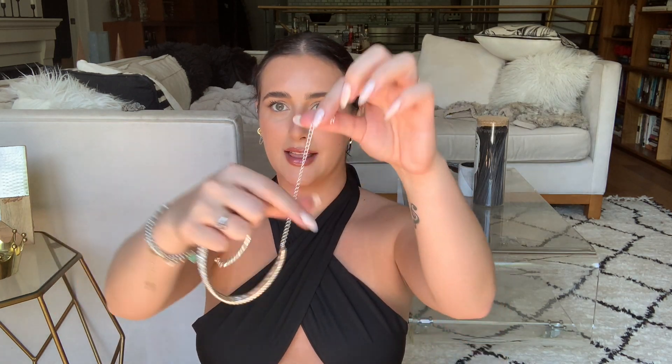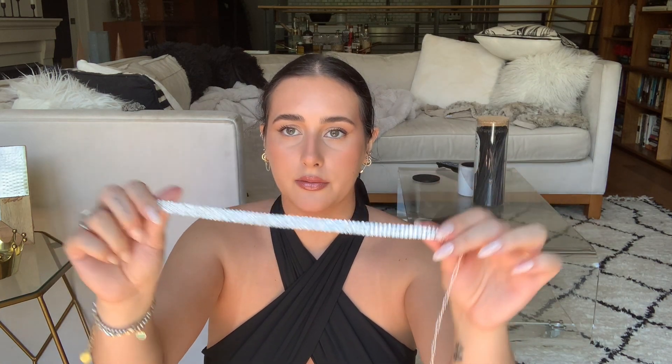And this is the diamond choker — that is so fun! You could wear this with something that has a chain metal material and is open in the back, or you could have this be your statement piece with just a plain black or white top. You could do a simple dress and dress it up with this. You could really wear this with a bunch of things — even for Halloween costumes, whatever you want.